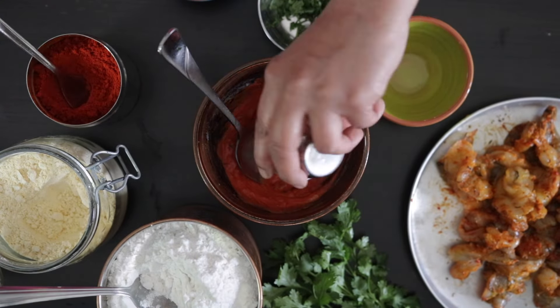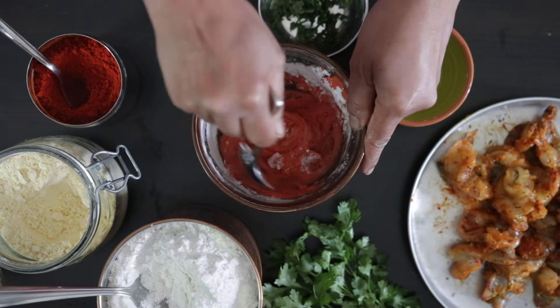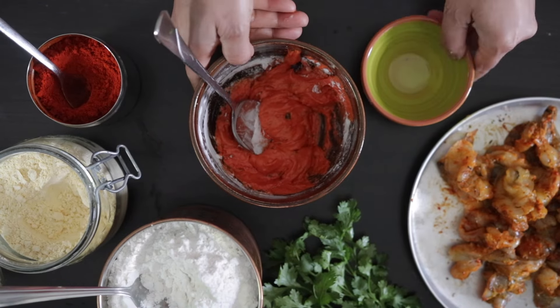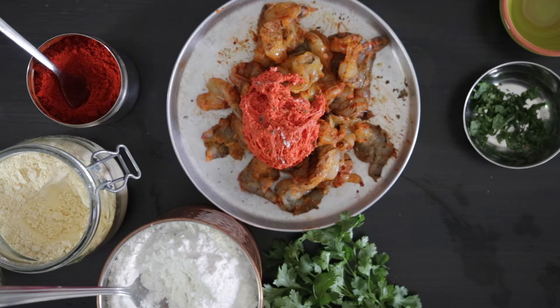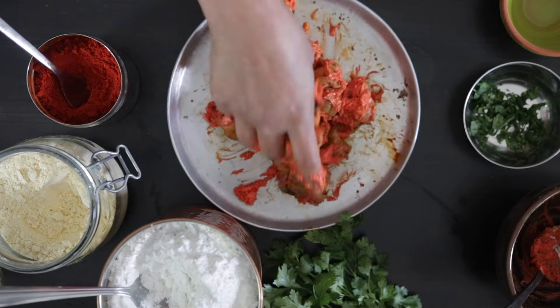To make this batter nice and airy — and this is not traditional — I'm going to be adding in 2 teaspoons of baking powder. Salt is also added and mix this well together. You'll start to see the batter look really nice and airy. Quickly add this to the shrimp and mix. You want to fry this as quickly as possible.